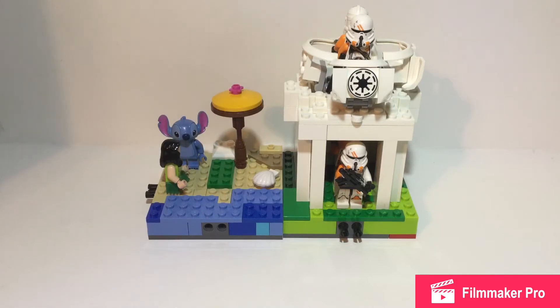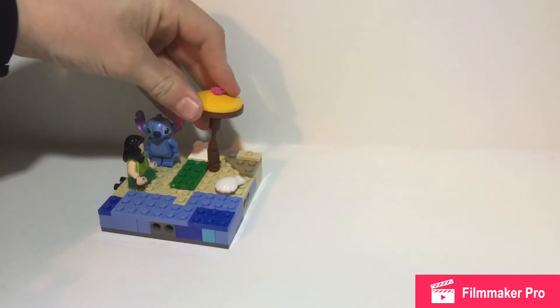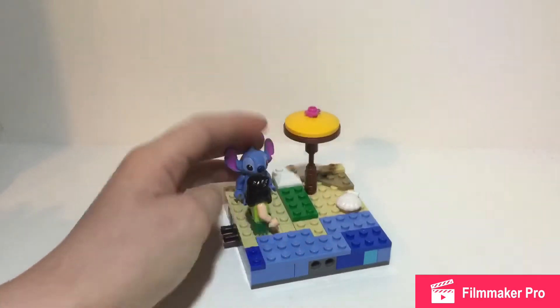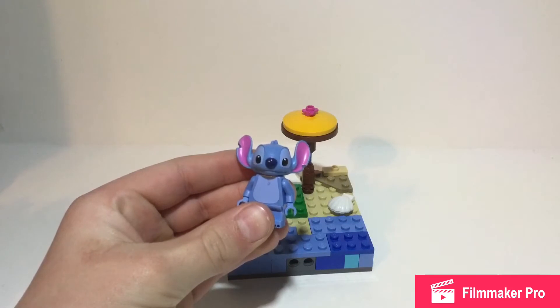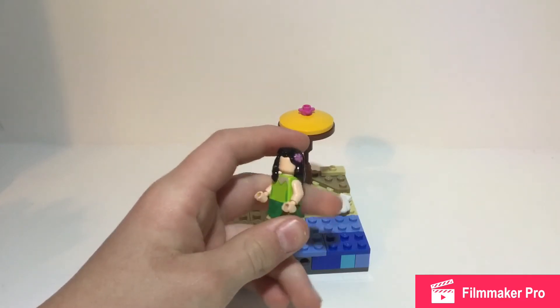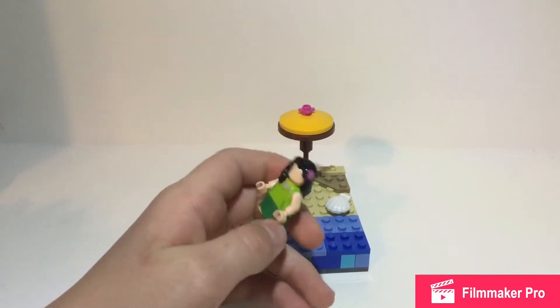Starting off, we will get right into the commentary suggestion with the Lilo and Stitch one, so I'll move this out of the way. Oh, I just broke the umbrella off, but that's fine because you just got to attach it right there and it is back to regular. So this is a Lilo and Stitch one, pretty basic. I'll get the minifigures up here. I got the Stitch from the Disney Collectible minifigure series. I also have this custom Lilo.